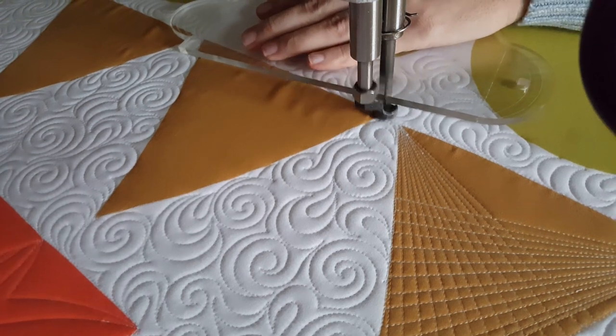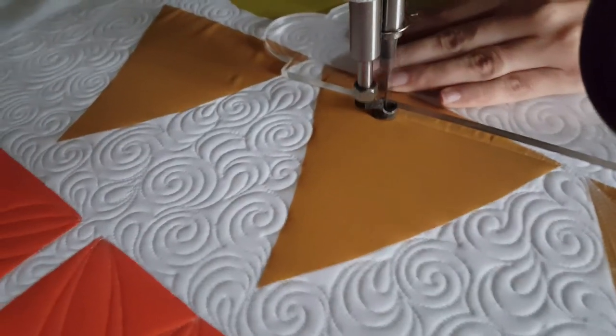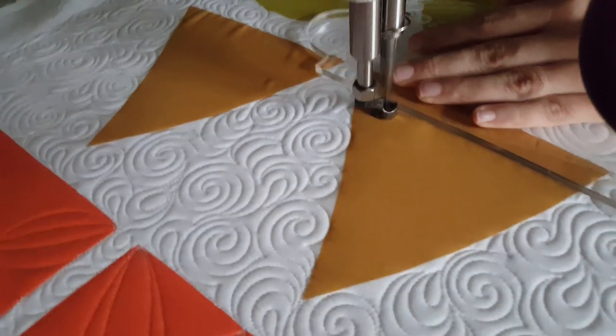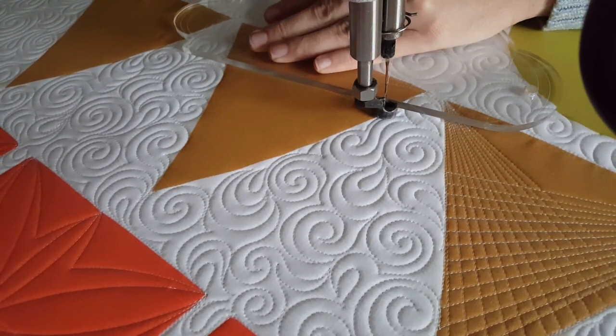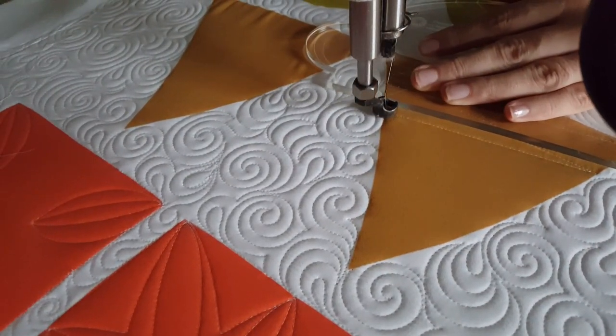I'll hold the ruler so that the one-inch marked increment intersects the lower right corner. From there I'll stitch an angular line from the left side over to the right. From the right side I'll adjust my ruler on the left side so that the one-inch marking now intersects the bottom left corner, then stitch another line across the block.